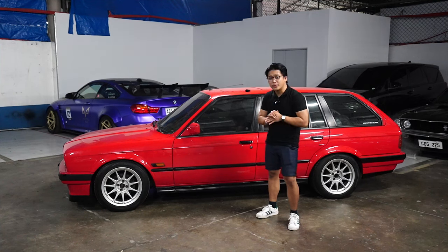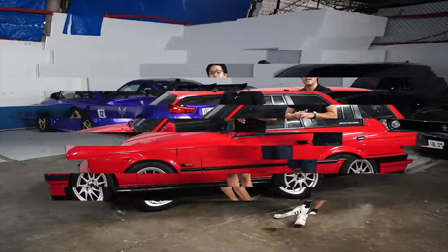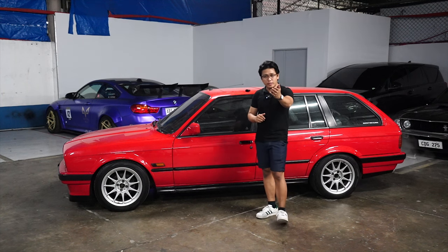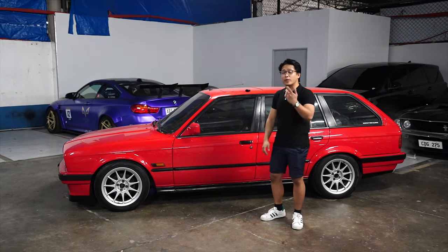So, you want to bag your BMW E30. Hello and welcome to a new video here at Fitment Engineering, Fitment TV. Today we have a very, very lovely BMW E30 owned by one of our good friends, Kuya Carl, and it's ready to be cataloged here in our catalog video.